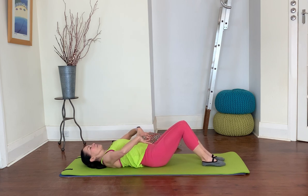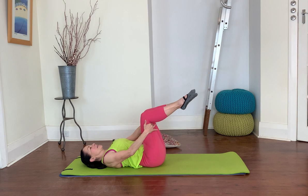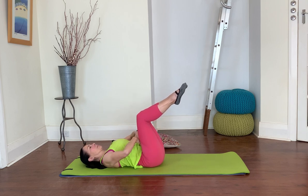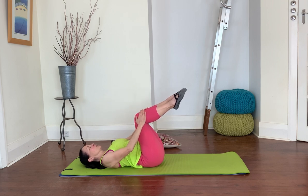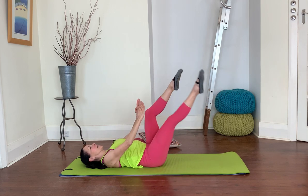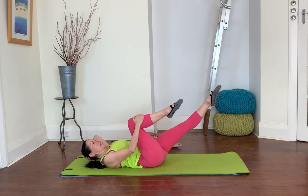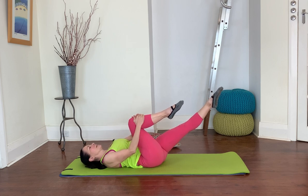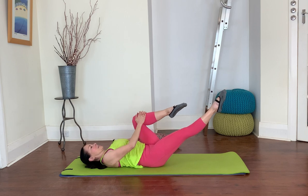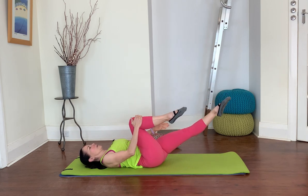Engage your tummy muscles a little bit more — think of bringing your hips towards your ribs just very slightly so you feel nice and secure with your midsection. Bring one leg up to tabletop, and as you exhale bring the other leg up, taking care not to allow your back to arch. If your back is arching, bring your knees a little closer and think of engaging your tummy a little bit more. Legs together, hands on the knees — single leg stretch: stretch your right leg to a diagonal, hands on the left knee. Take an inhale, and as you exhale swap. Only go as low with that long leg as you can really keep a good connection — about 45 degrees away from you is a good position.